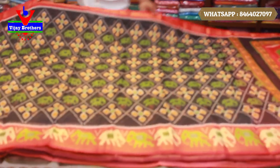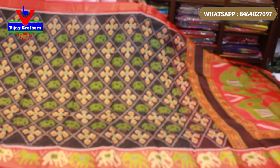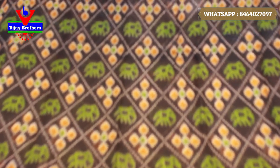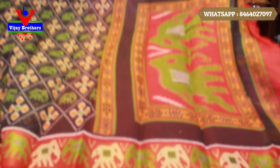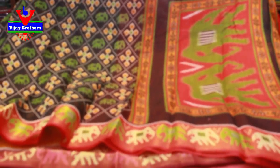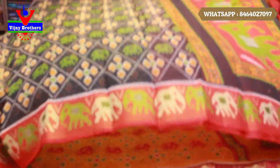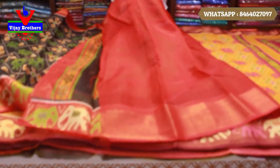The next color is a black and orange color combination, and also a red color combination. For the body part, we have a black and red color combination. We also have a red and green color combination. The blouse is a chilly red color combination.